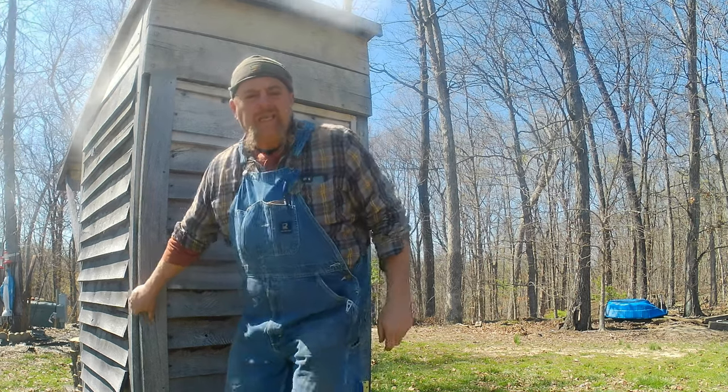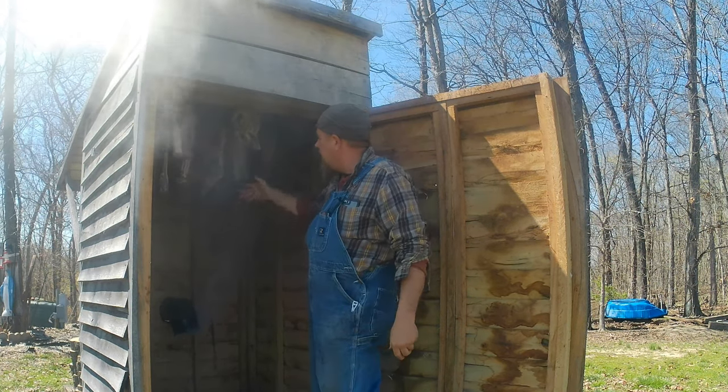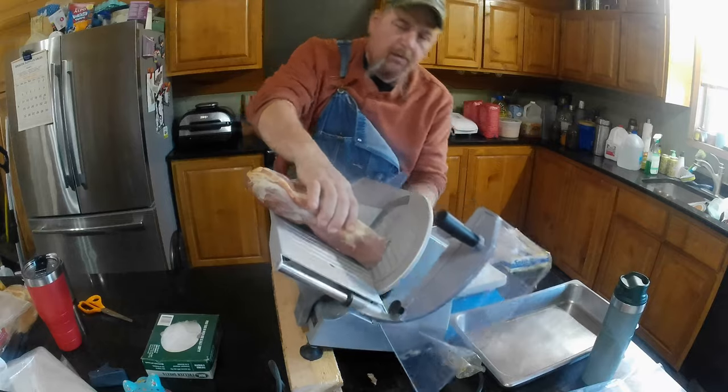What I want to show you today is how we smoke and cure bacons. We've got Canadian bacon, which is made out of pork tenderloin, and regular sides of bacon. Of course you know where that comes from. It's how we do it here on our farm, our homestead.